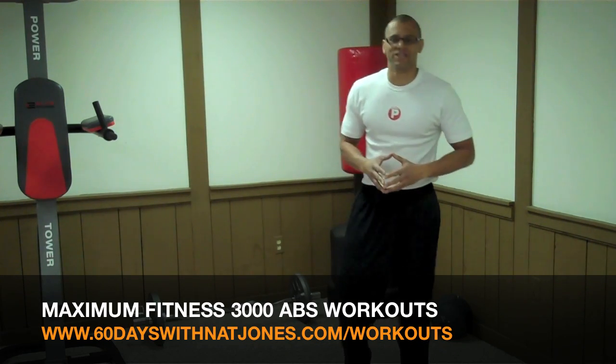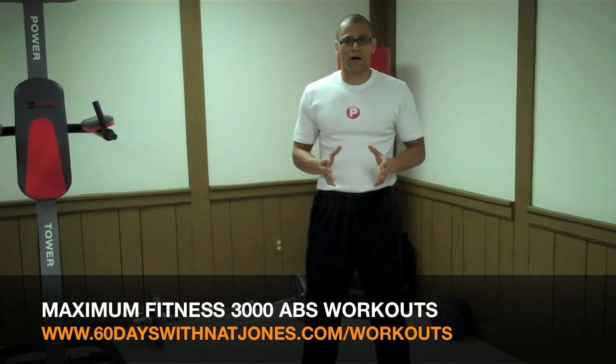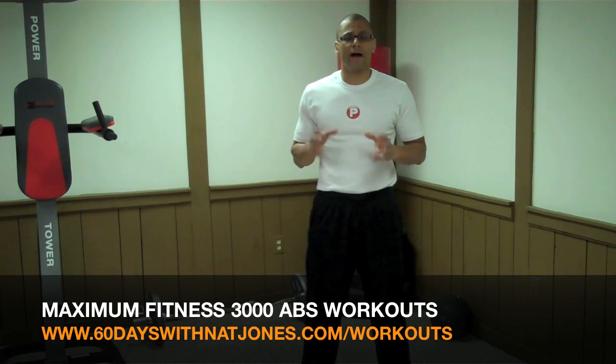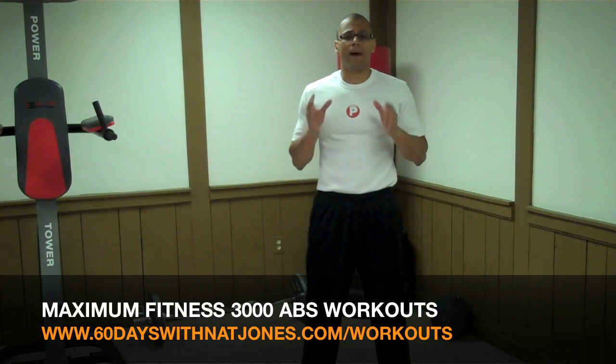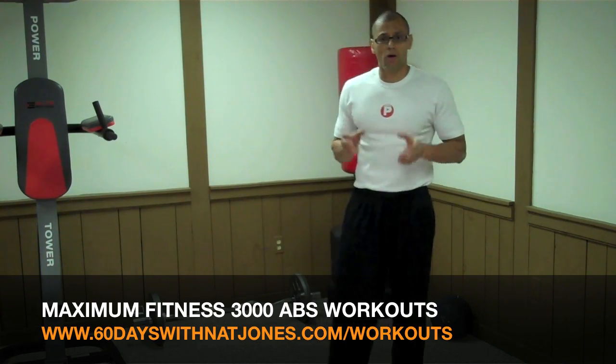Hi! Welcome to another edition of 60 Days with Nat Jones. You guys want to get great abs, a flatter stomach? Well, I found a great workout for you. It's in this month's issue of Maximum Fitness, by Myat Murphy and programmed by Jerry Candela. It's called the 3000 Abs Workout, made up of 18 different exercises that you can combine into 3000 different types of workouts. Let's check it out.